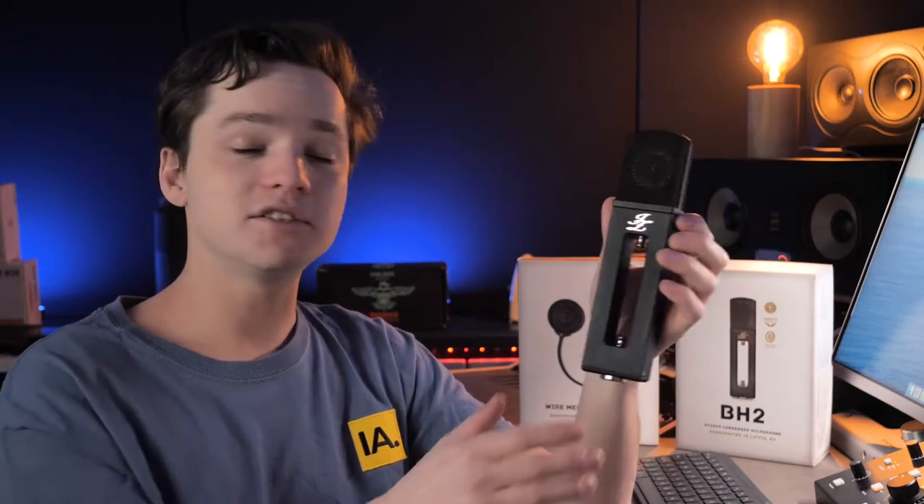We'll be using this alongside our Austrian Audio OC818 in the future. All in all, it's a super great microphone — well done JZ Microphones. Check out the sound examples right here.